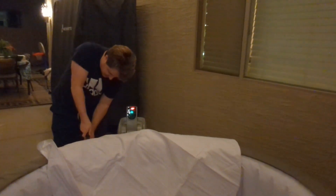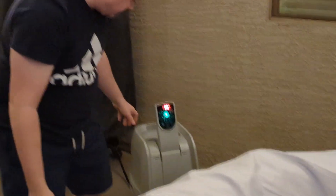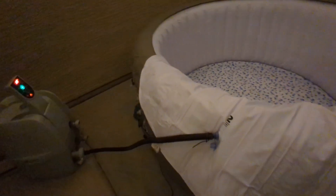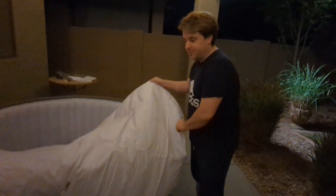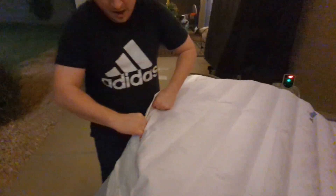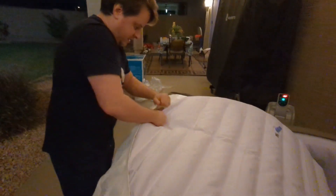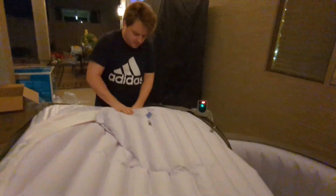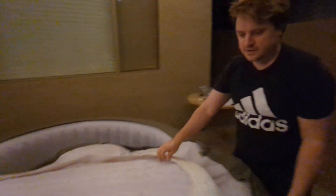We'll put the pipe in here and get the jet button. It says to inflate this only partway, and then put it inside of the cover — it slides inside this pocket. Once it's in there, we're supposed to finish inflating.